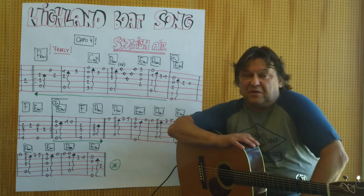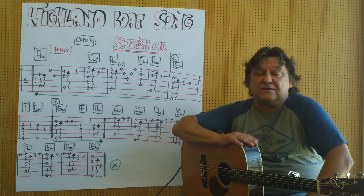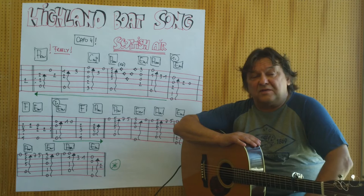Hello, my name is Helmut, I come from Tirol and I will show you in a short video how you can play the Highland Boat Song from Scotland on the acoustic guitar as a solo piece.